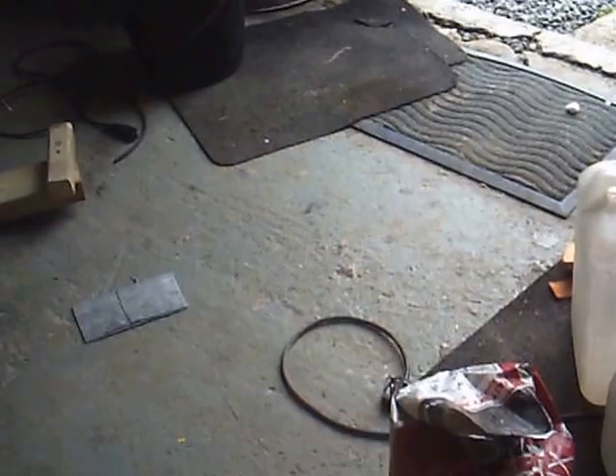My son heard it in the house next door. Here we go — just the quick aluminum sheet demo. So yeah, that was fun, wasn't it?